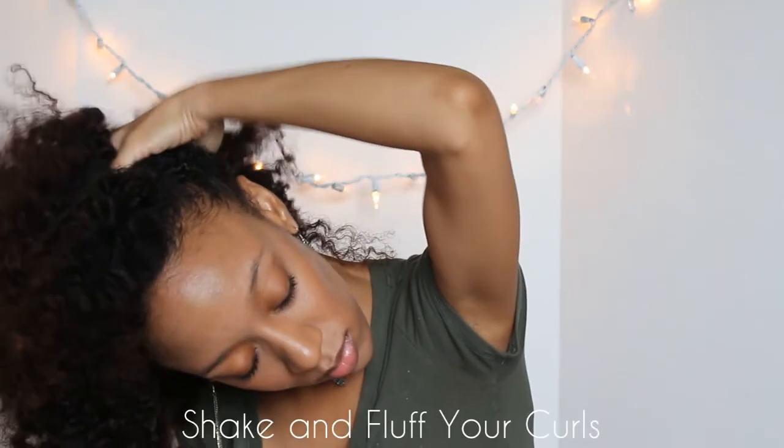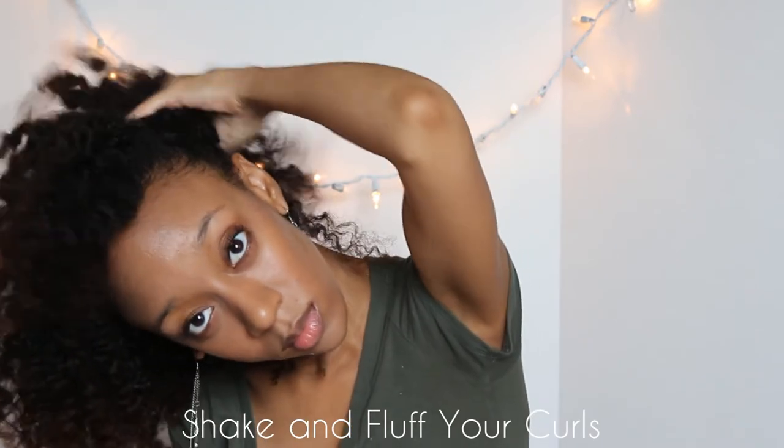Then I throw my hair over to the side and shake and fluff all around so that I can cover up the parts.